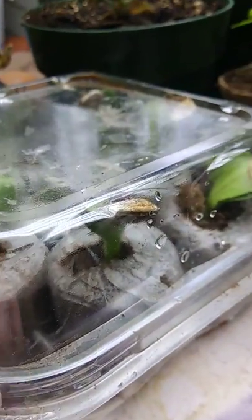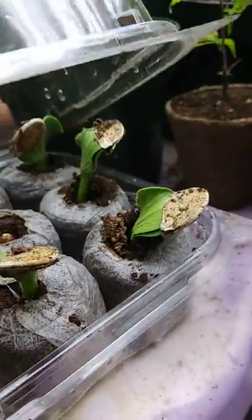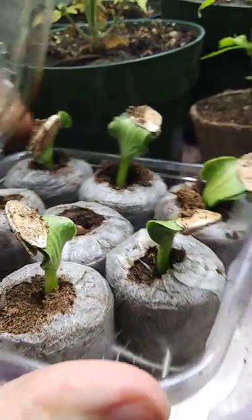Hi everyone, Tammy here. I wanted to show you these little seeds that Dakota started the other day — I think it was last Friday — at his 4-H meeting.